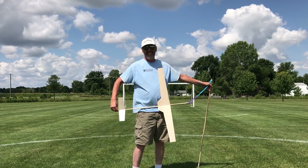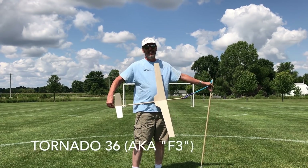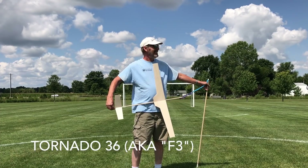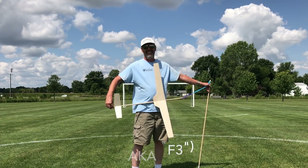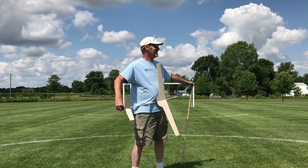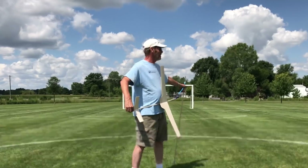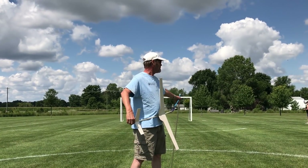Here we go. This is the daddy — the F3 tornado. It's a 36-inch wingspan. Never been launched before. It's going to be ridiculous. We'll probably lose it. Well, we're not going to kill anybody, I hope. So we'll see what happens. Just keep your heads up. Keep an eye on these big birds — they might drop a bomb on you.